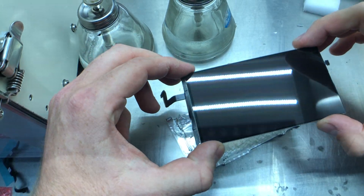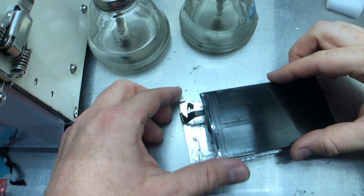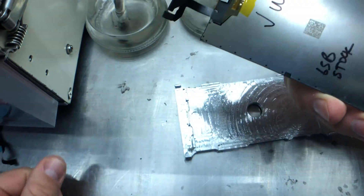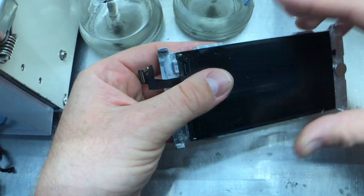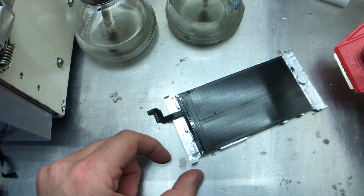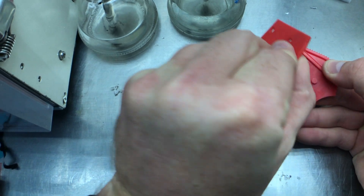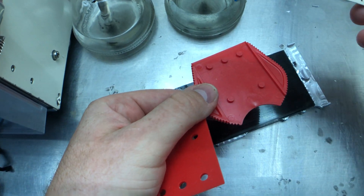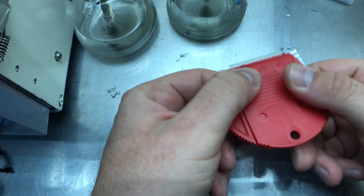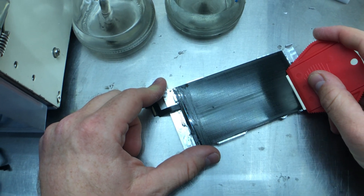There we go — it's nice and clean. I'll stack that and move on to the next one. Make sure there's nothing on the back of the screen because as you're pushing down with the blade, if there is anything on the back it can crack the front panel. This blade holder comes apart into two pieces — this helps apply even pressure along the blade, which helps remove the glue nicely.